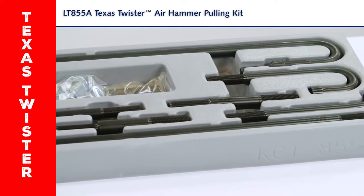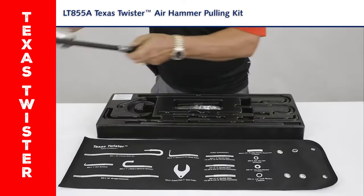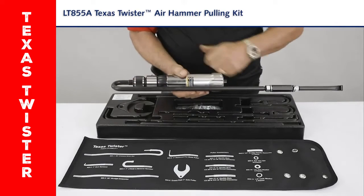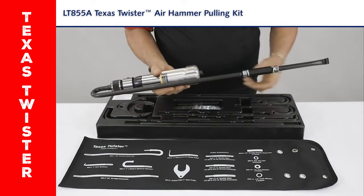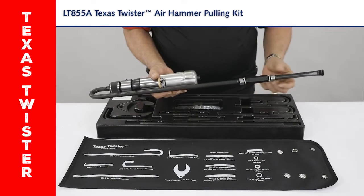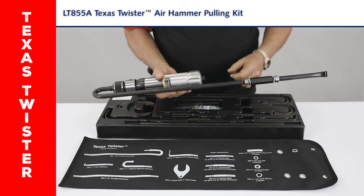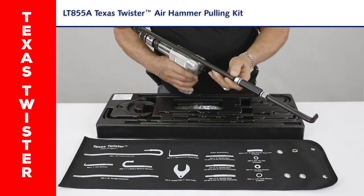This kit converts any air hammer into a pneumatic slide hammer. All we do is connect the primary drive bar into the front locking collet of your air hammer, pick out any accessory of the kit you want to use, thread it on, connect it to the primary drive bar, turn the gun around in your hand, and you're good to go for all your pulling needs.